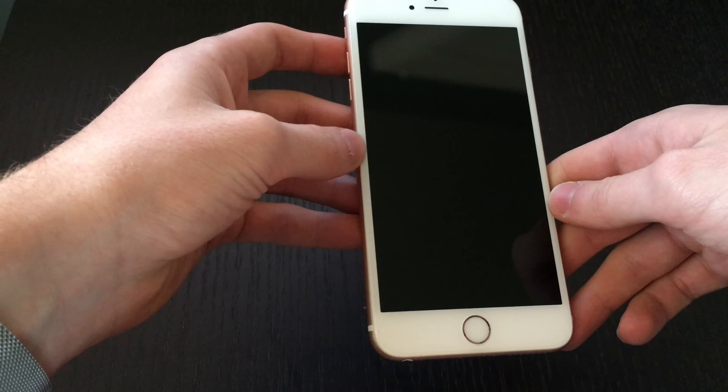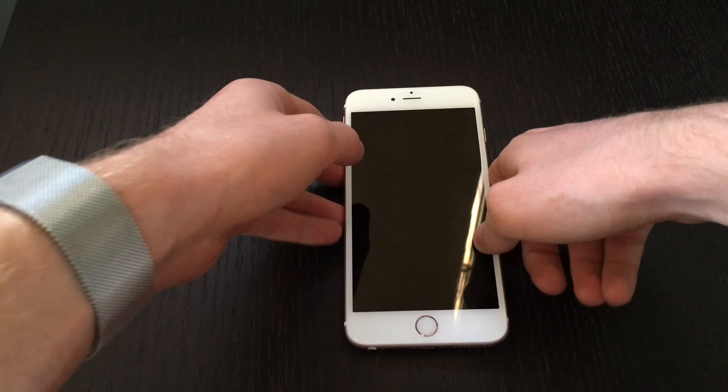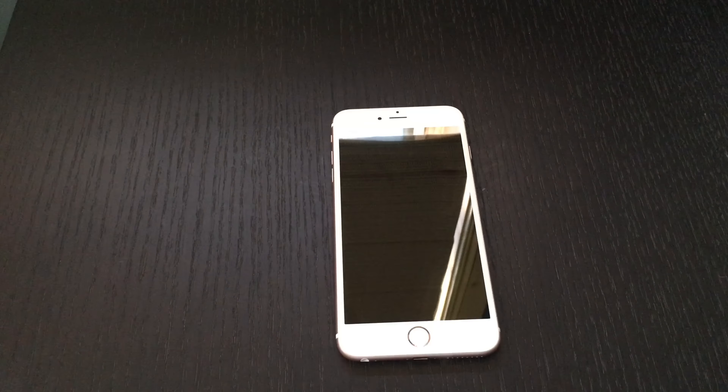Tell me if you like this new rose gold color, or if you like some of the old colors better. Like and subscribe to my channel.